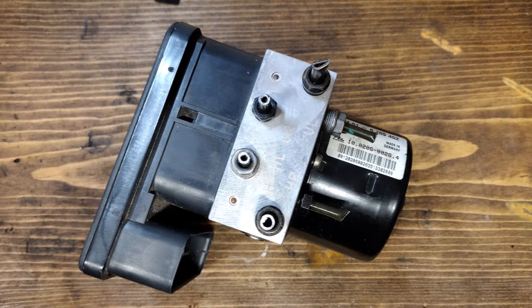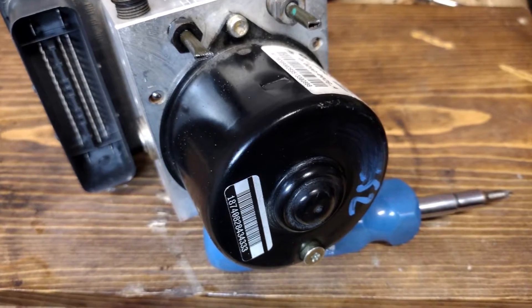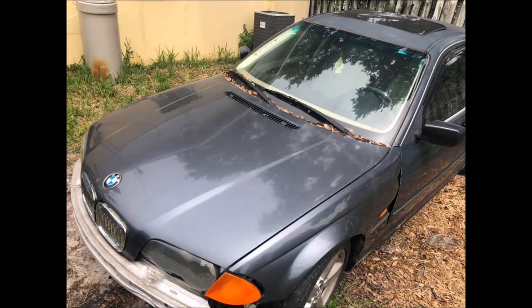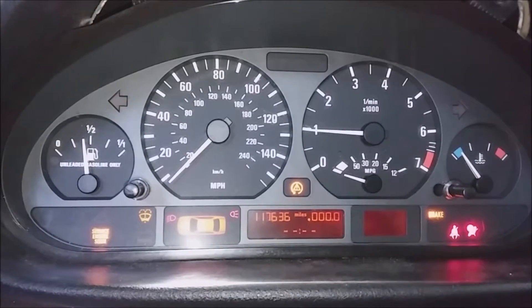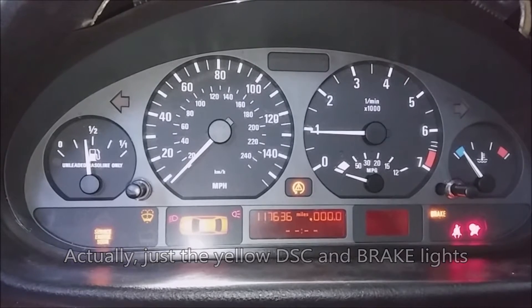Hey folks! In this video, I'm going to show you how to replace the ABS-DSC unit, or at least most of it, without having to bleed the brakes. Before we start the repair, let me give you some backstory on this car, because it's relevant to the ABS repair. When I bought the BMW, it was in really bad shape, and one of the problems was a non-functional ABS-DSC unit. You can see in this video the instrument cluster has the trifecta of warning lights, which is caused by a faulty DSC unit.